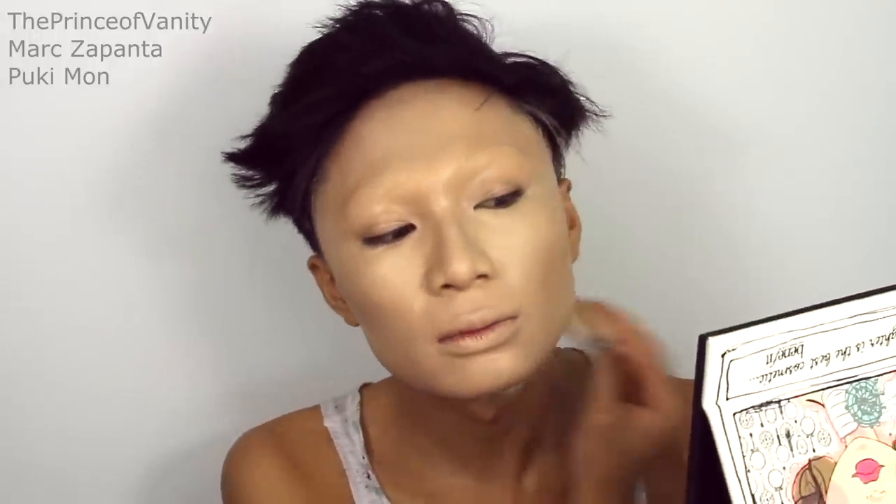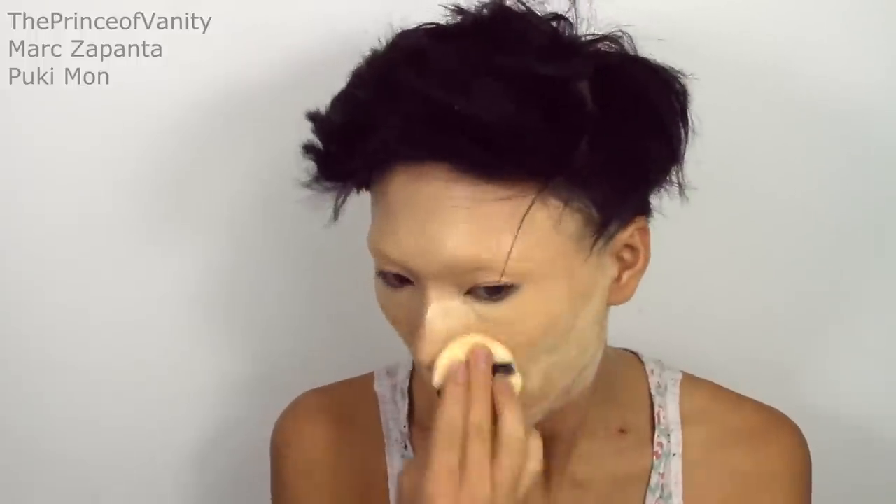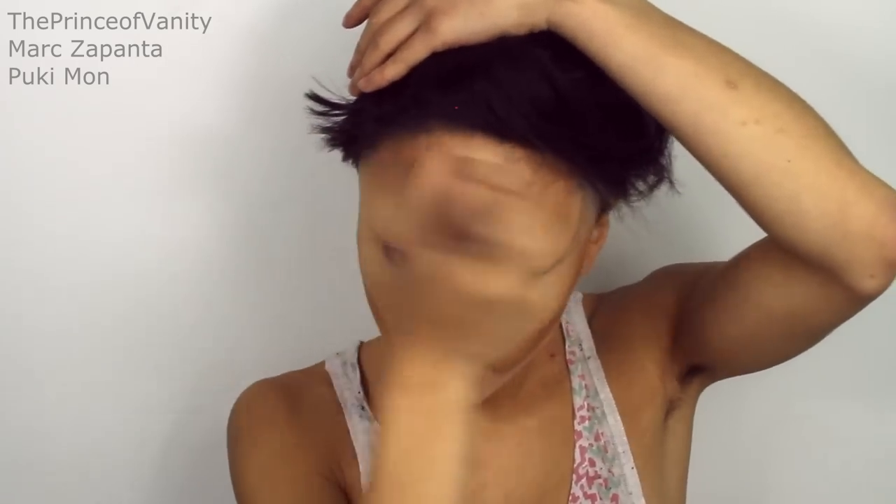I'm going to be setting the makeup again with my Natural Collection powder — beat the face. I'm just going to dust all of that off. Trixie's contour is really, really harsh, so I'm first going to start off with a base contour and then deepen things up later on. I'm going to be using my NYX matte bronzer. You want to go pretty low with this because Trixie's contour is pretty low. You want to do the hairline, and Trixie's jawline contour is pretty harsh.